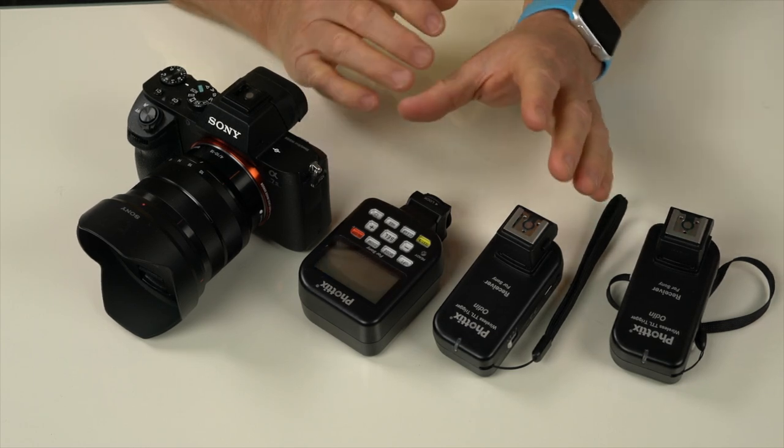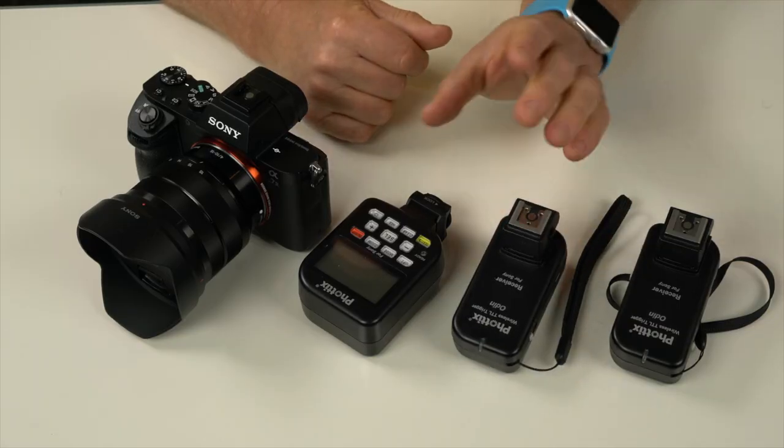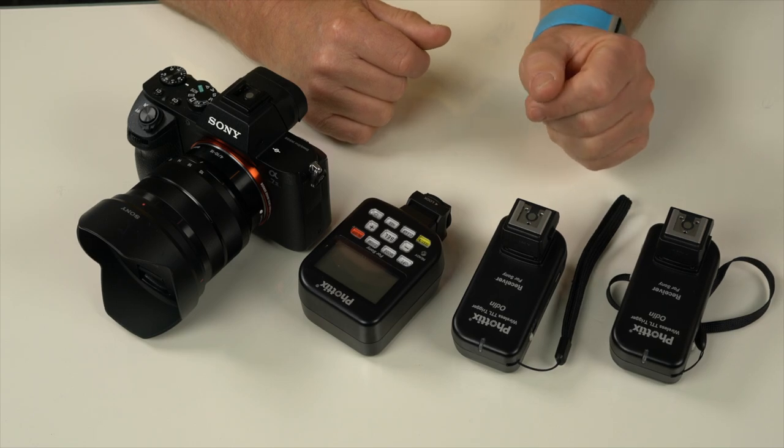I wanted a reliable off-camera flash solution for the weddings and portraits I do. I very rarely shoot with on-camera flash, so I needed a reliable system for off-camera use. There is another system that's been released, but I bought the Photix Odin — it fires very reliably.